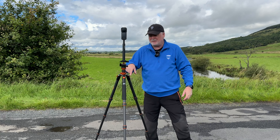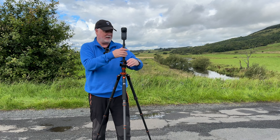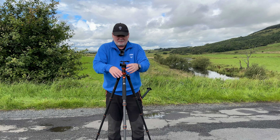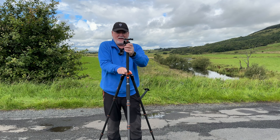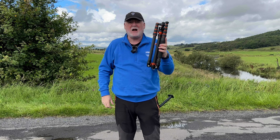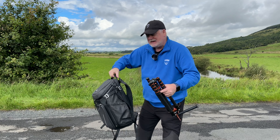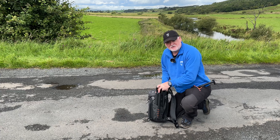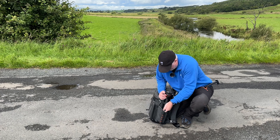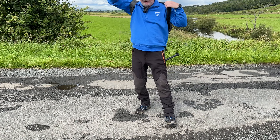The K&F Concept Carbon Fibre Travel Tripod. One of the things I really like about it most of all — that suits me — is the portability of it. It folds up into a very, very small form, which perfectly complements the K&F Concept Backpack and fits right into the side pocket like this. With the attachments that you get with it, you can securely carry it on your backpack wherever you go.